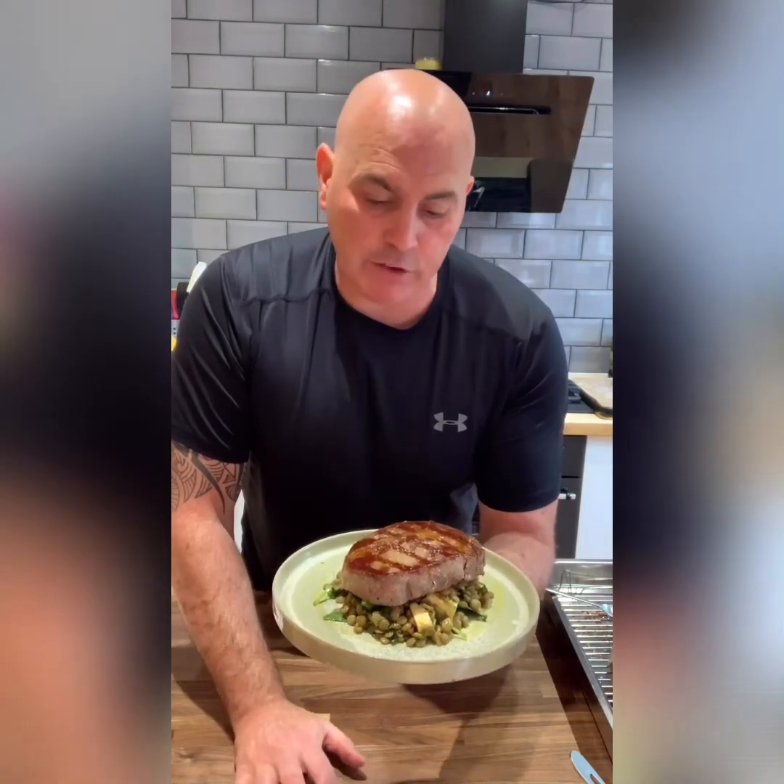Good night from me. God bless. Stay home, stay safe, cook at home. And we'll see you tomorrow. Good night.